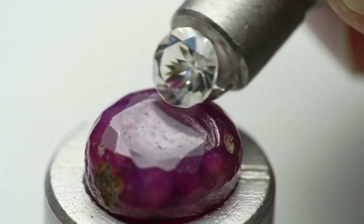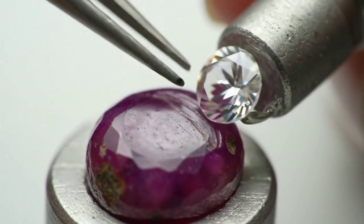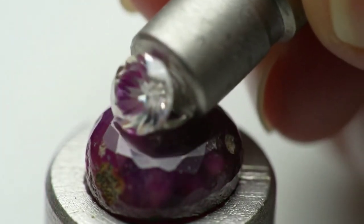Weight: Raw diamonds are relatively heavy with a density of about 3.52 grams per cubic centimeter. So if you find a stone that feels heavy for its size, it could be a raw diamond.